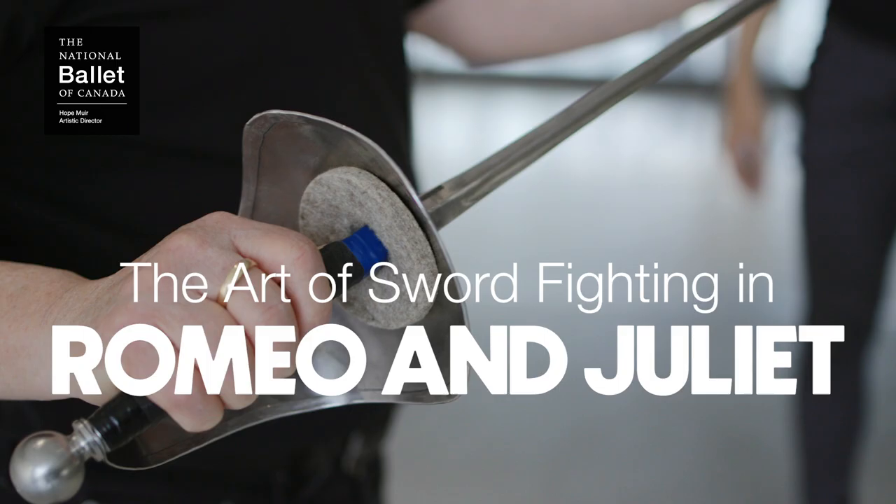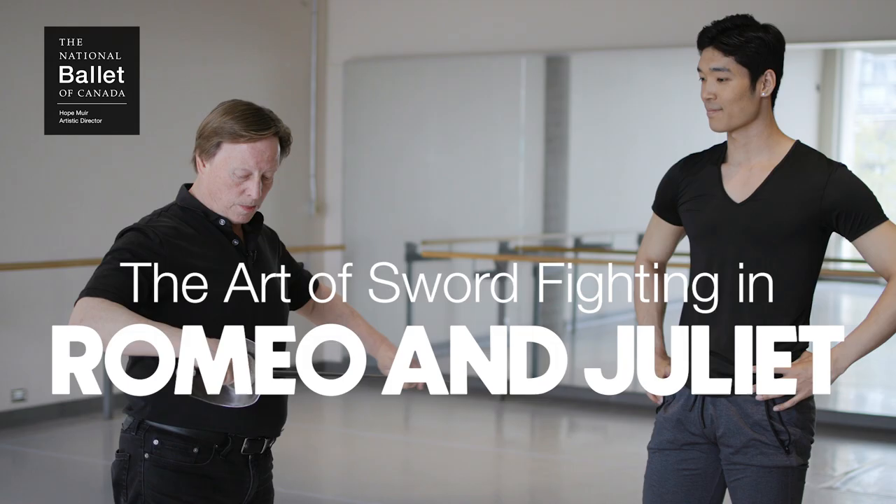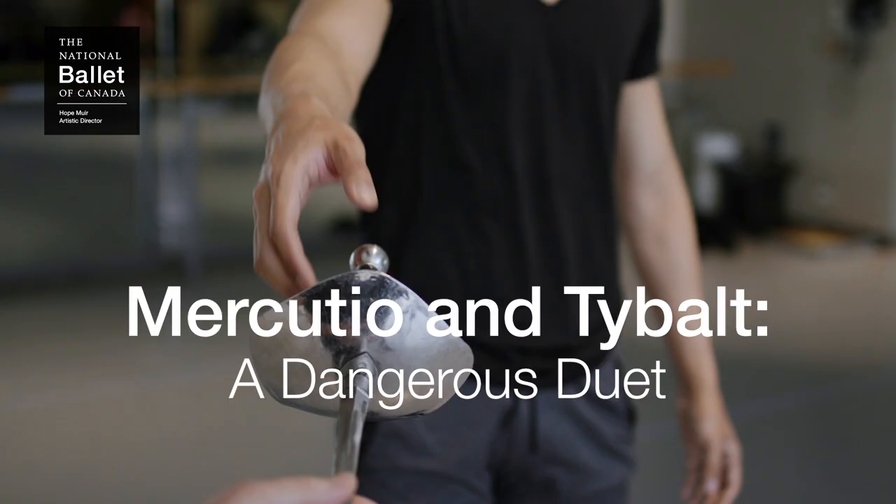I'm Spencer Hack. I'm a principal dancer with the National Ballet of Canada and I'm dancing the role of Mercutio in Romeo and Juliet.